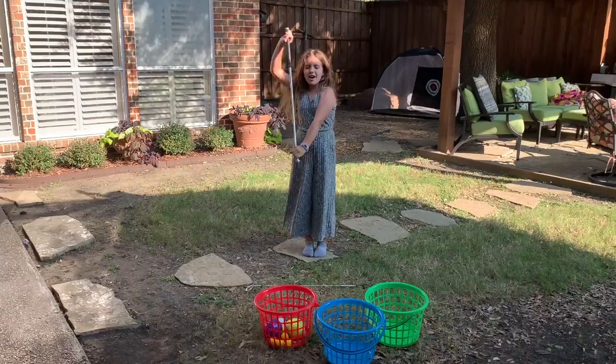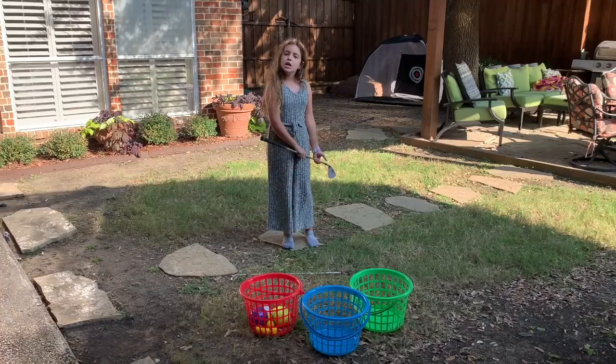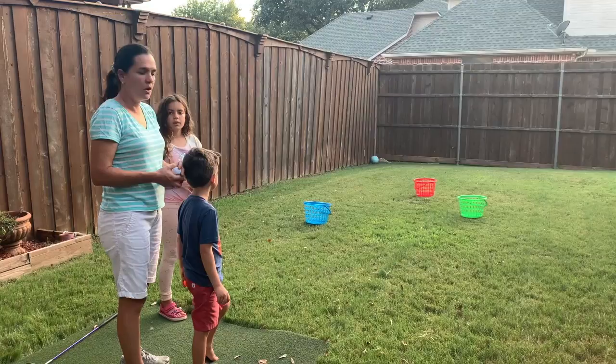Welcome back to New Cool Things. We are here in my backyard, and my mom is going to be teaching you distances from these three baskets. Let's get to the video.